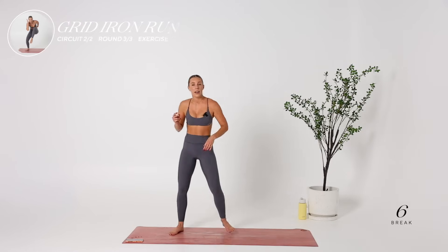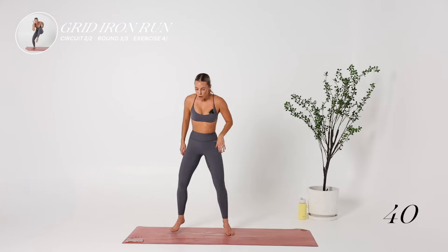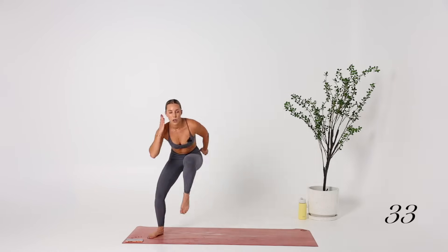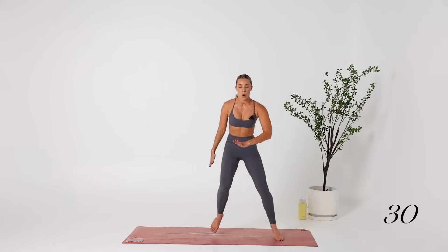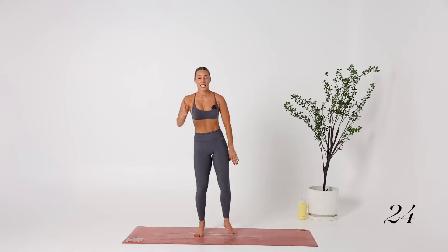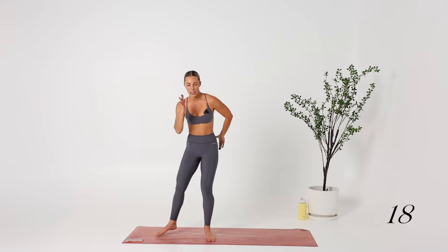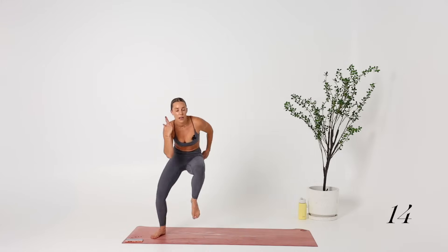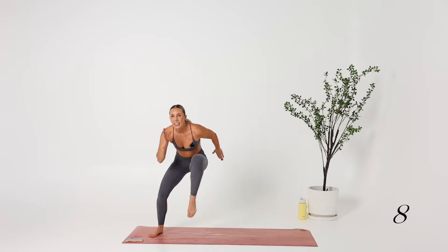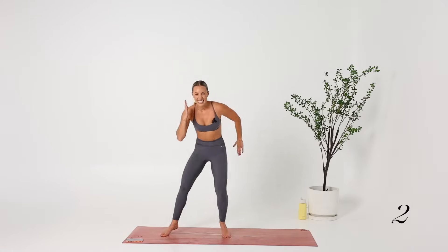We're doing a gridiron run — pace, keeping low, and thinking about a crunch but in the air. Let's go. Fast feet, strong hands, core engaged. This is it — 25 seconds, then you can go and lay on your bed, lay on the floor, jump in the pool. Leave it all in this video. 15 more seconds — come on, let's go. Sink a bit lower, a bit faster. Five, four, three, two, one.